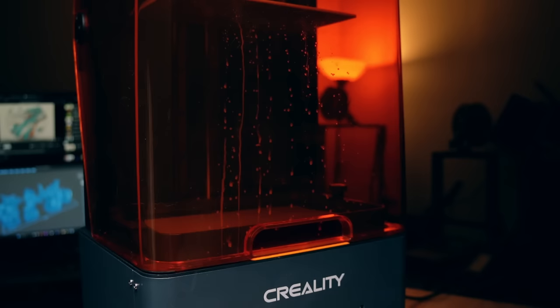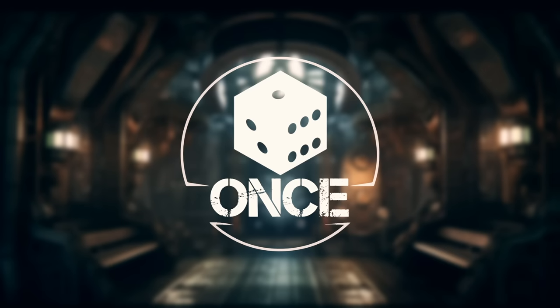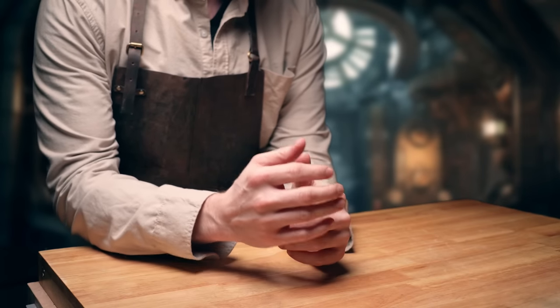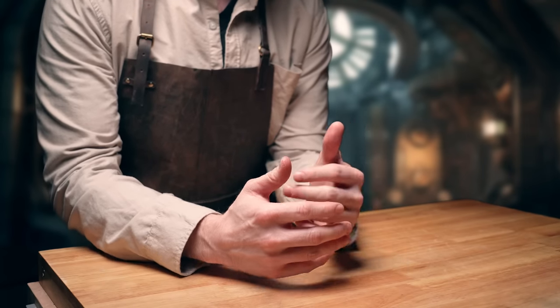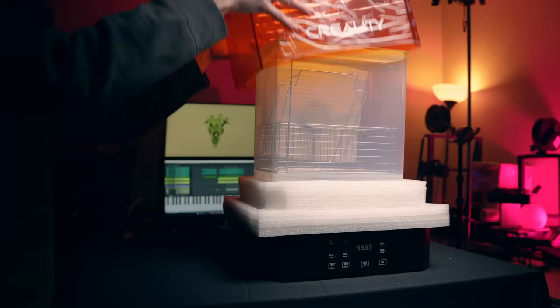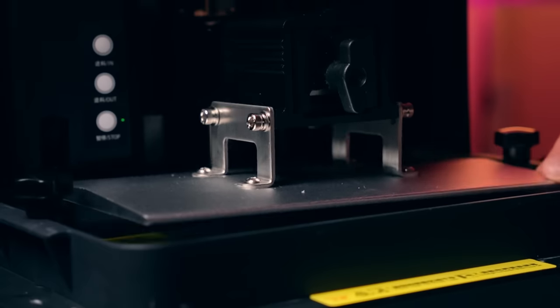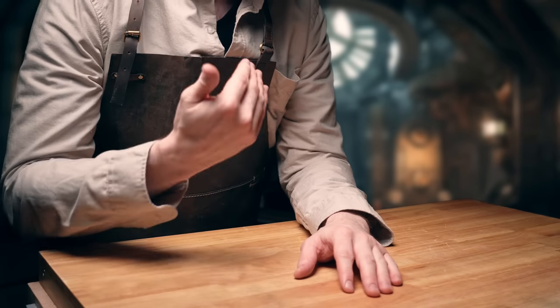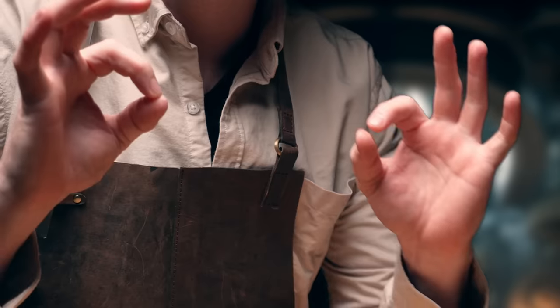Let's set ourselves the challenge of 3D printing the equivalent to a Thousand Suns Combat Patrol box and find out. Creality have kindly provided these machines for me to check out, so cheers Creality. And so you know, they have zero control over this video and my choice of words. Zero. Double zero.